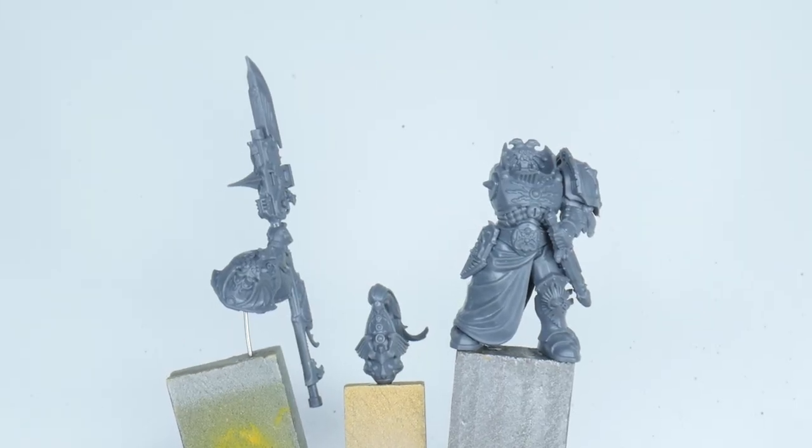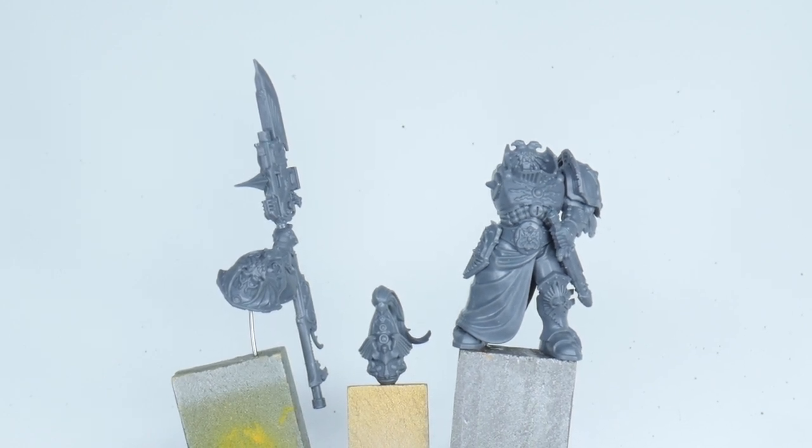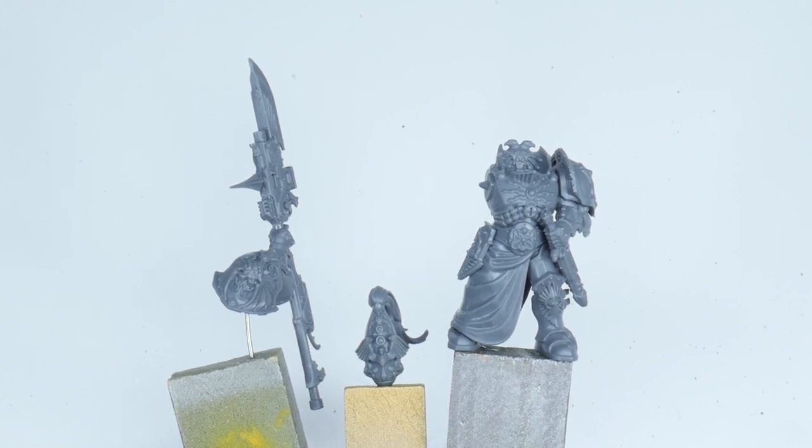For the purposes of this tutorial I've left some of the parts separate to show you how to paint them, but it's perfectly okay to completely assemble your Custode if you want to, as it probably won't make much of a difference.